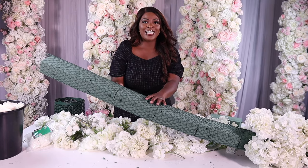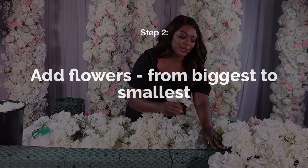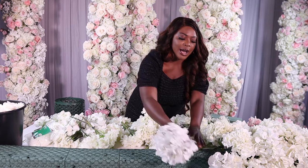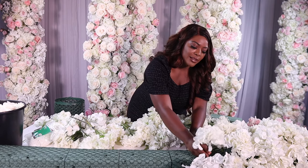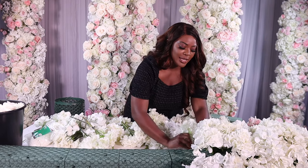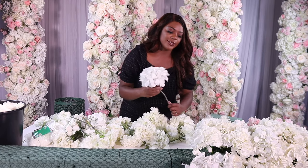From here it really is very easy. All you're doing is adding in your biggest flowers first — in my case I'm adding in hydrangea. You want to make sure that you are covering the design from all angles: some flowers at the top, some on the side, and a little bit of variety in height so that not all of your flowers are the exact same height.